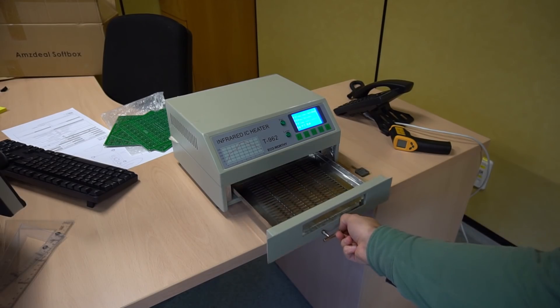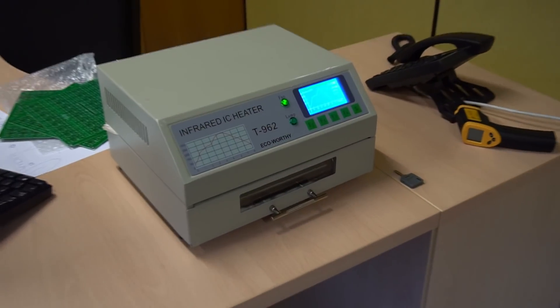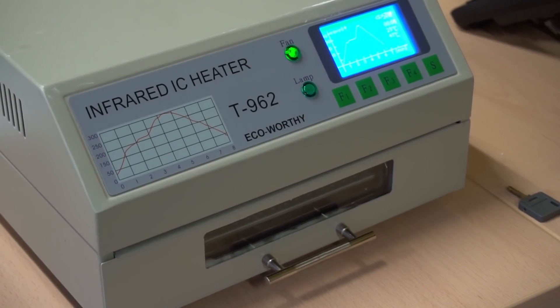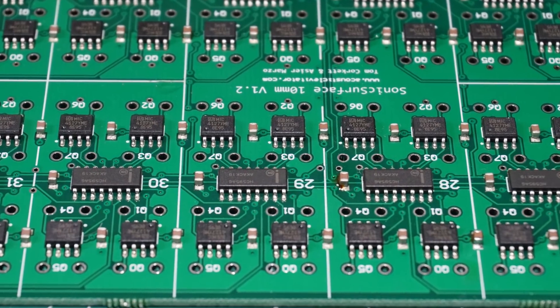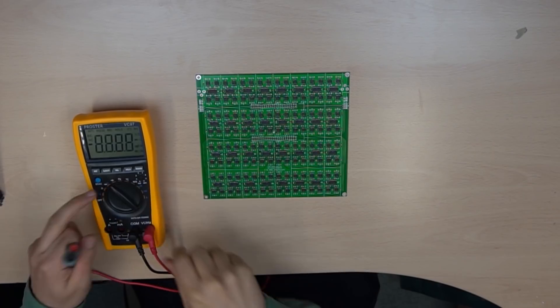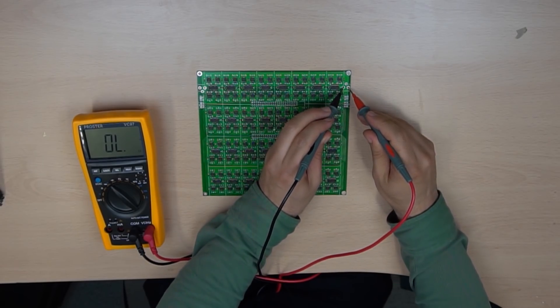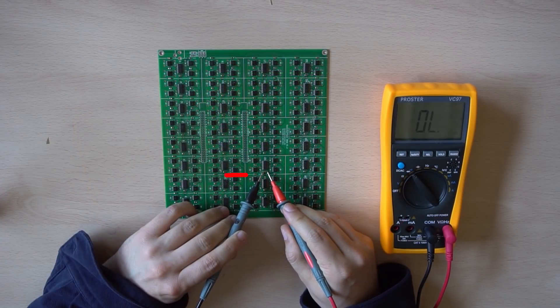Bake your PCB using the profile indicated by your paste. A properly baked board looks like this. Check that there are no shortcuts on the power rails. If you have a shortcut, you can check some videos on how to solve them.